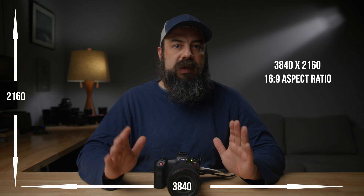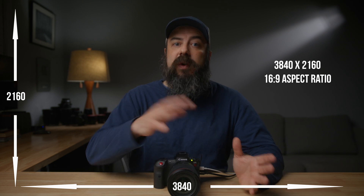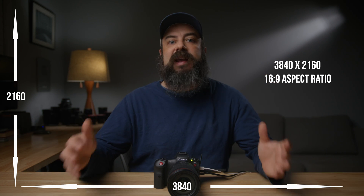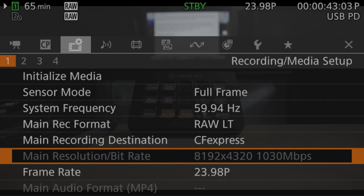Most crop factors are compared against a full frame sensor. So if you're calculating crop factors of a Super 35, Micro Four Thirds, or any other sensor, you can use the sensor's physical width and compare it with the width of a full frame sensor. Full frame sensors are 36mm by 24mm in a 3:2 ratio — those are the dimensions of 35mm film. Since the R5C is a full frame camera, we'll use the raw resolutions in the R5C to calculate crop factors in non-full-frame modes.